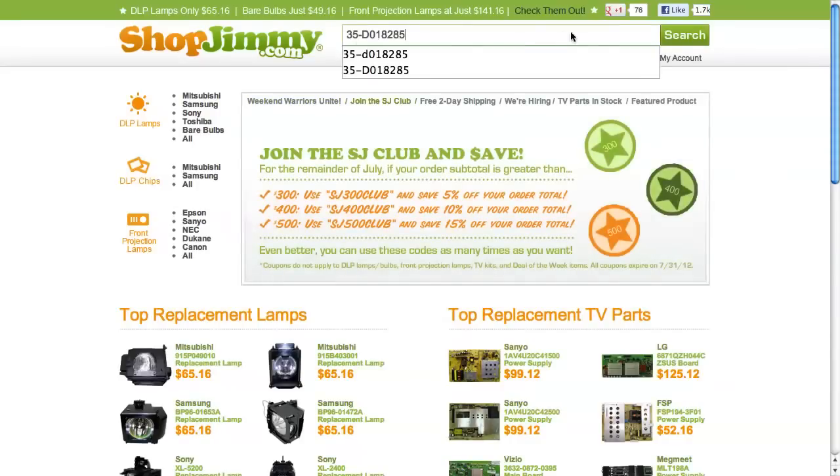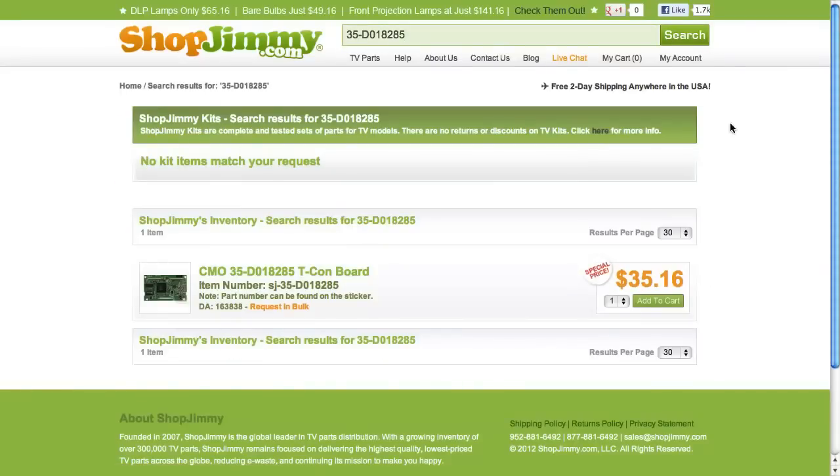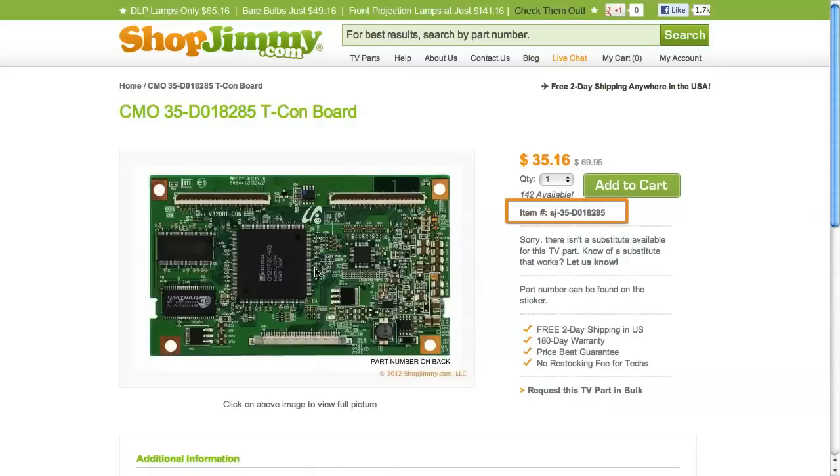Search your part number on shopjimmy.com to find a compatible replacement. Typically, your part number will match the ShopJimmy item number.